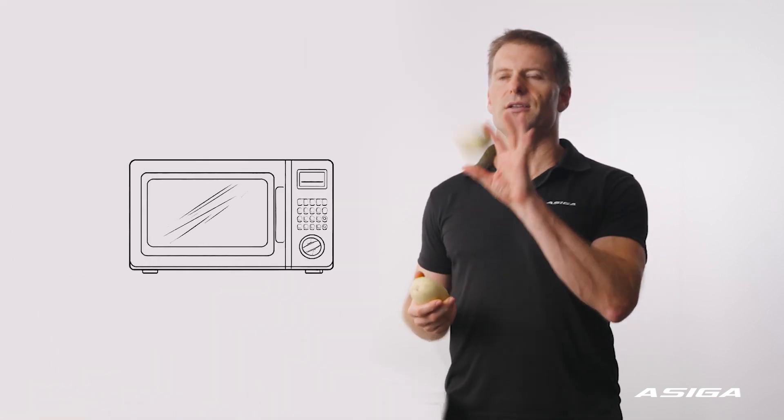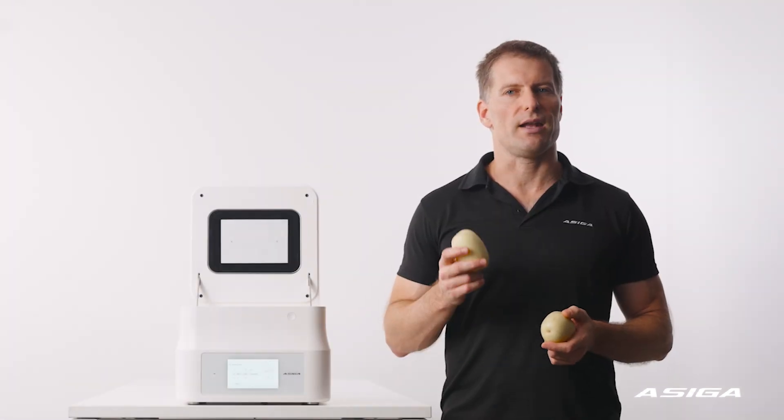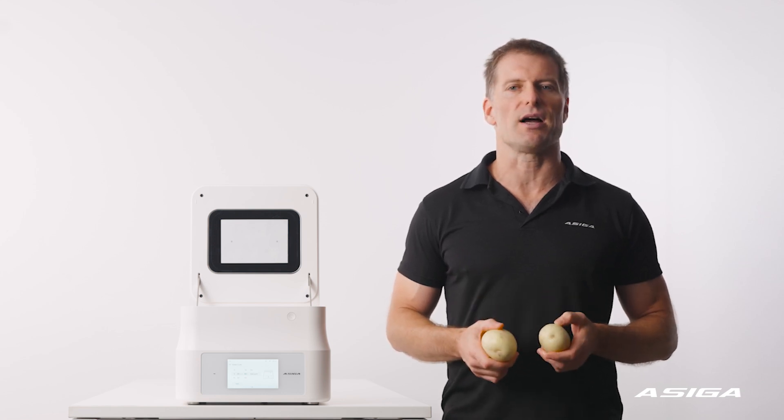If you place two potatoes in the same oven, it'll take longer to cook because the generated microwaves now have to be shared between the two potatoes. I call this the two potato problem, and it reminds us that a microwave oven is not a magical box with fixed cooking times for any objects placed inside it. The cooking time depends on the size and the number of things you place inside.